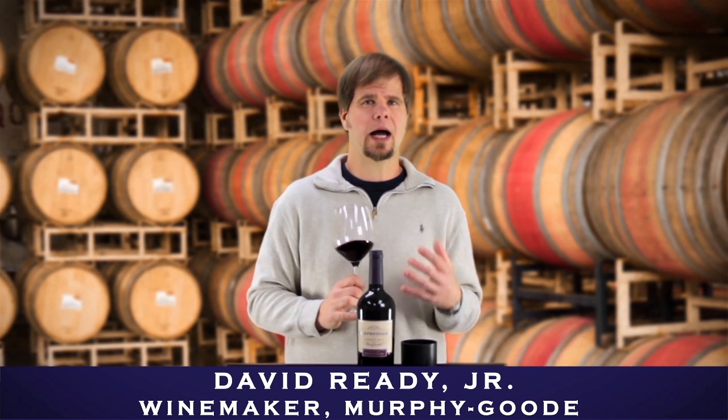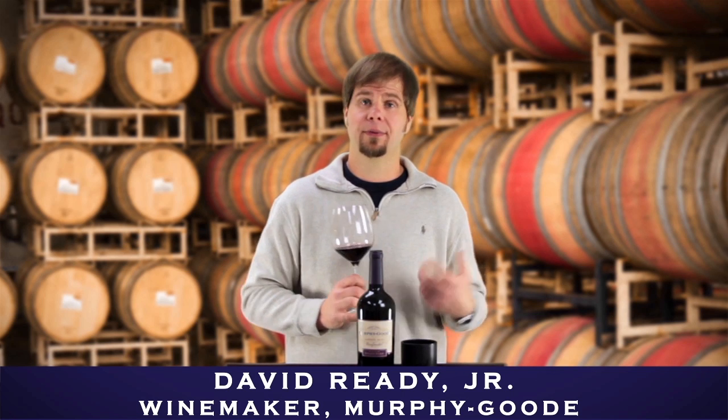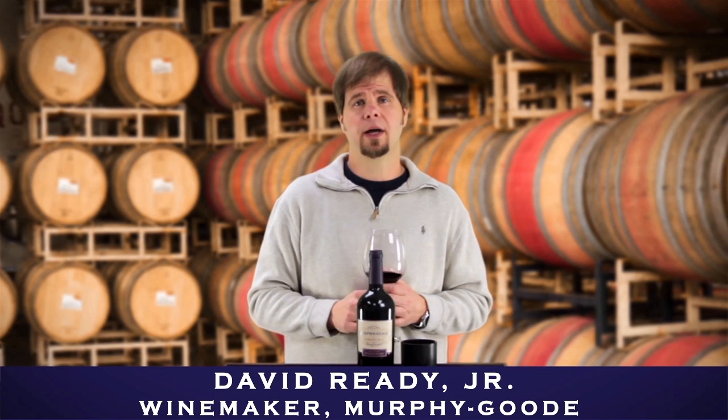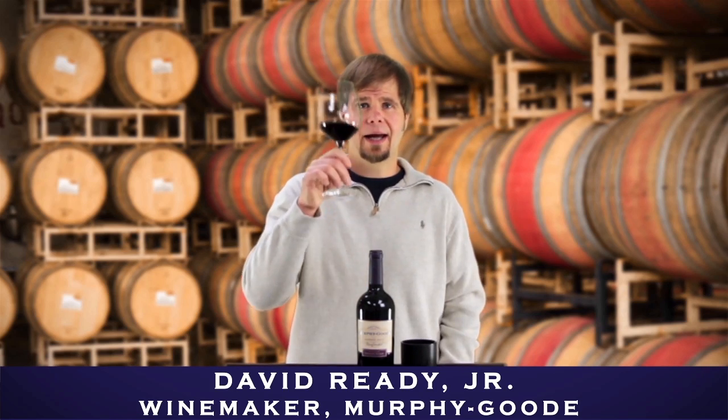So I think you're really going to like the size. If you were going to age Zinfandel, this would be the one to do it with because it does have those big tannins. But again, it's a Zin, so it drinks well young. Keep it bright. Keep it fruitful. Snake Eyes, you guys.